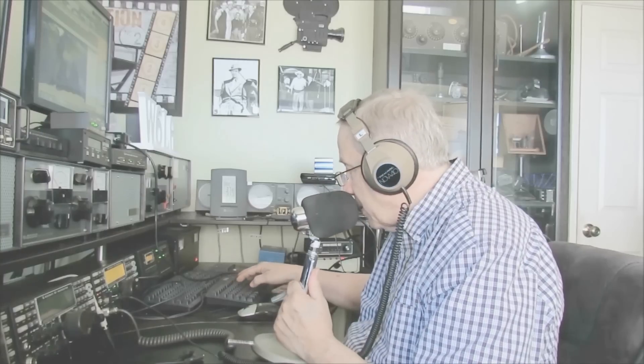I'm Jim W6LG for Ham Radio Basics. Welcome to my radio room here on Wolf Mountain.